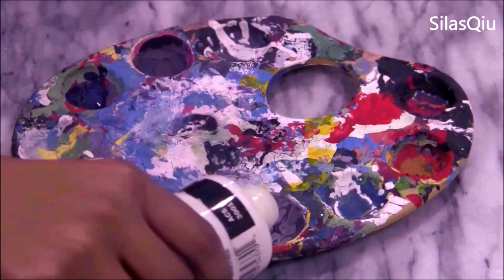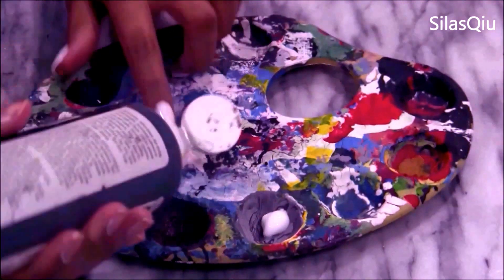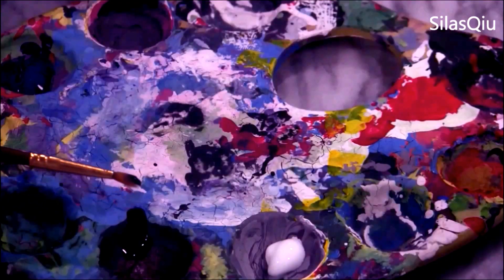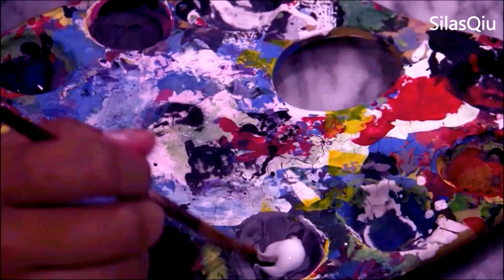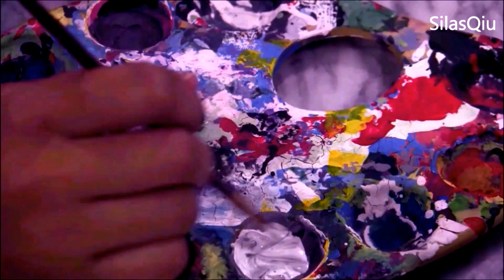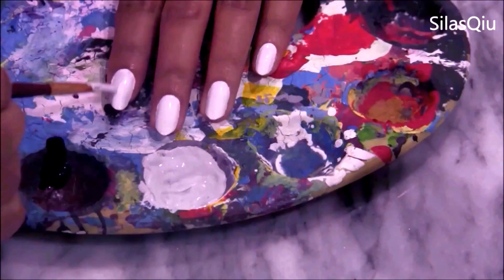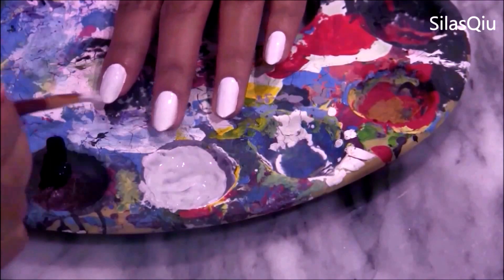Now start off by putting your paint or nail polish in different sections. If you're using paint, a little goes a long way, so a drop of black and a little bit of white is perfect. Now take a very, very little bit of black and mix it together with the white paint. It should create a very light gray color that's just slightly darker than the white we're working with.